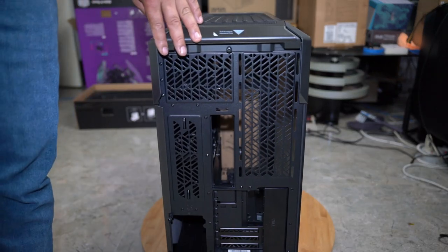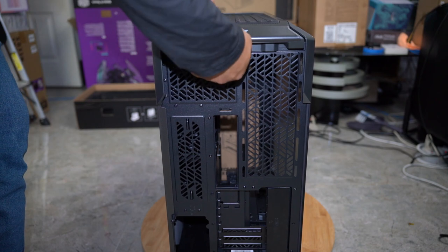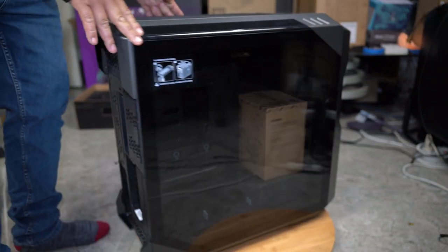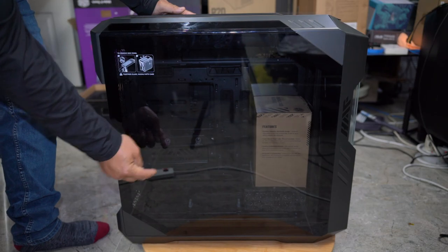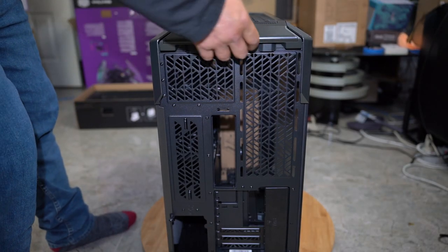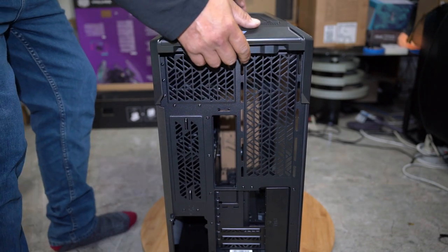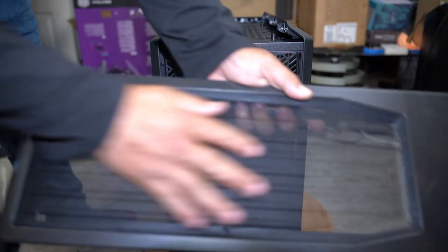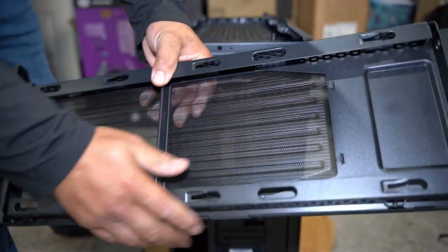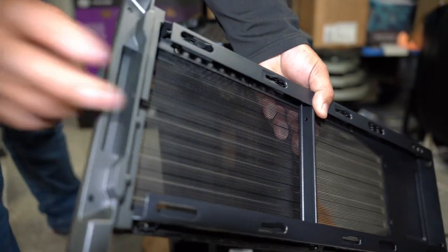In order to start disassembling this case you need to remove this screw right here — use a screwdriver and undo it all the way. I've already installed the vertical mount but I will show you how it's done. Remove this screw now. It says 'pull back,' so you pull straight back until it stops, then you lift. You've got a nice mesh filter here for air exhaust. Then you've got this as metal, but then you've got here plastic — it's just the back here that's plastic.